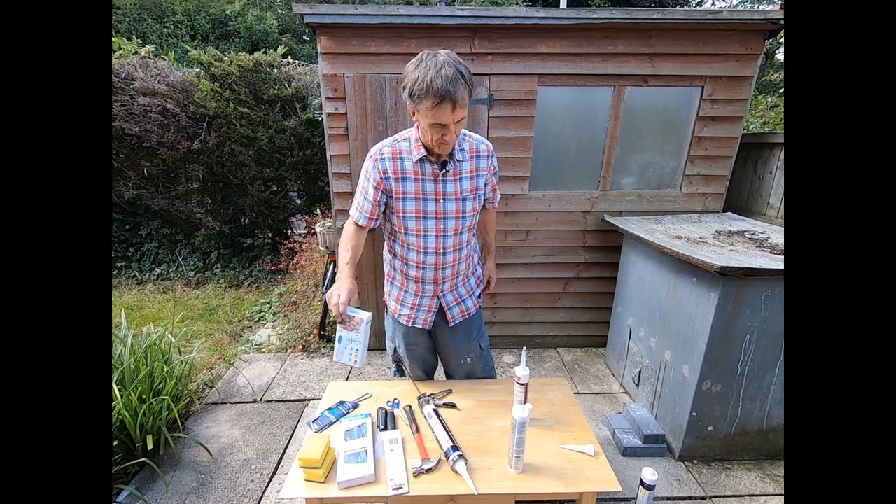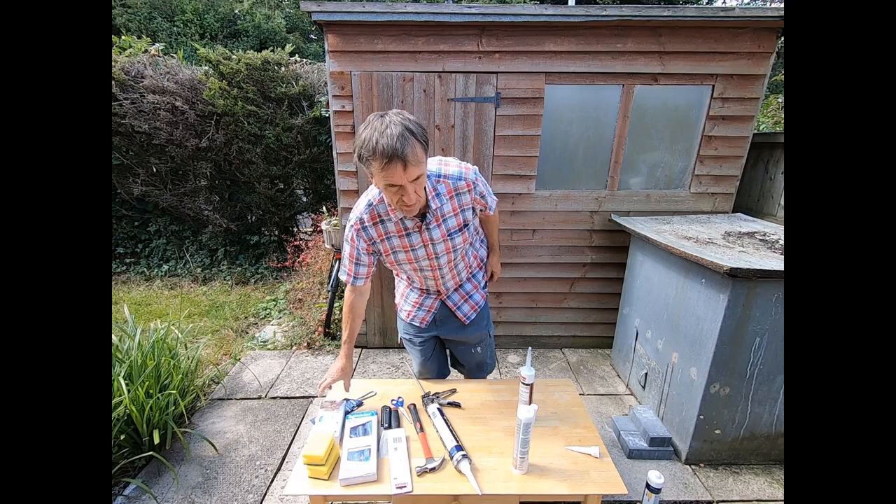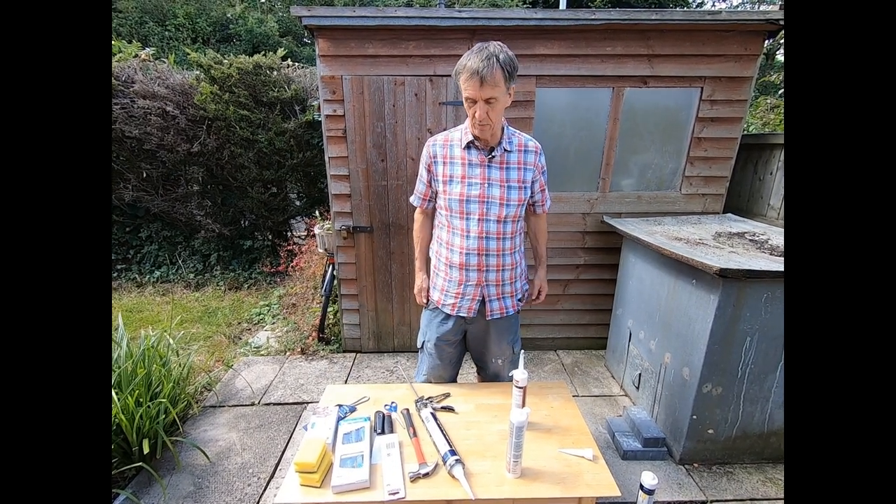That's probably everything on our tools. There's also going to be a Stanley knife in your pack as well.